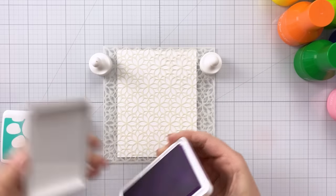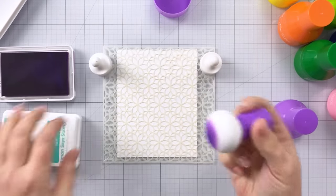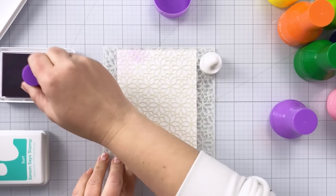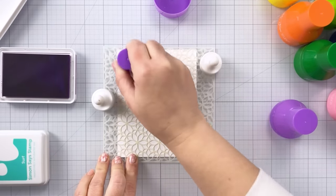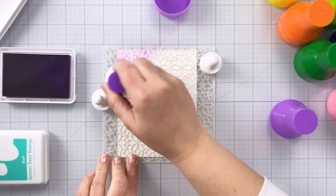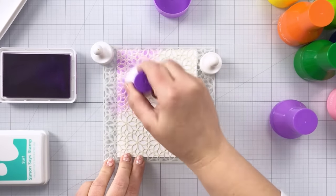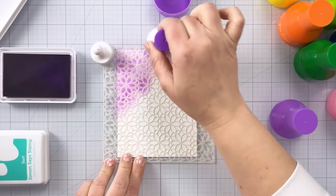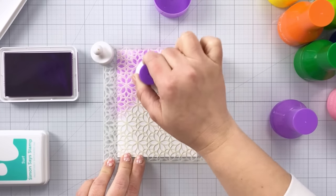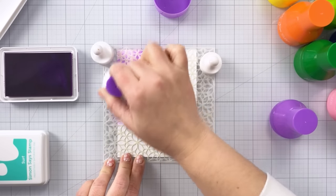I've got Lilac and Surf and I'm going to blend these into each other through the stencil, so I'm pulling out the purple pouncer. I want to point out I am doing everything in real time on this video - I'm not speeding anything up. This is me just naturally pouncing the ink onto the cardstock. All I do is dab the pouncer into my ink pad and then pounce it up and down directly onto the stencil.